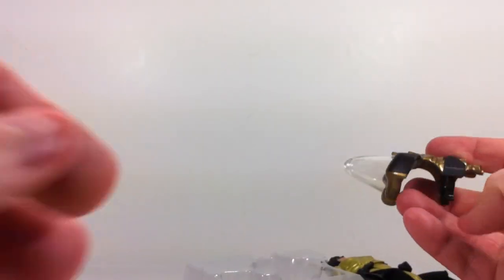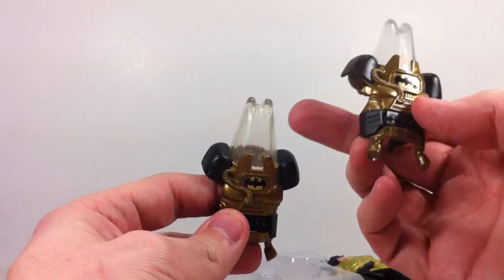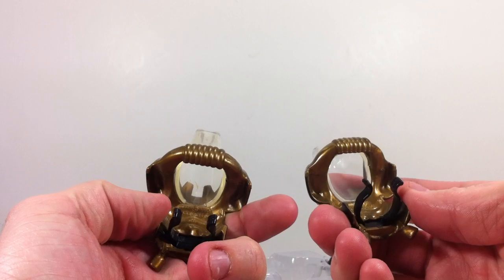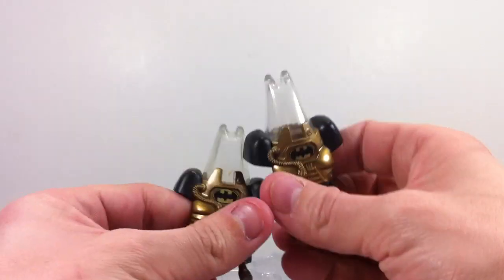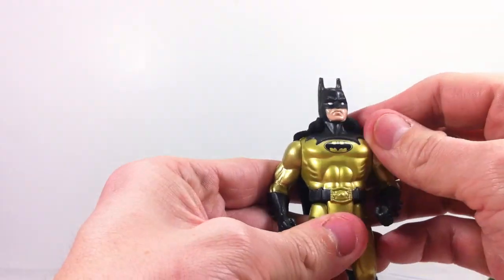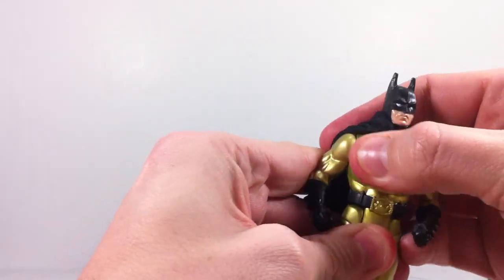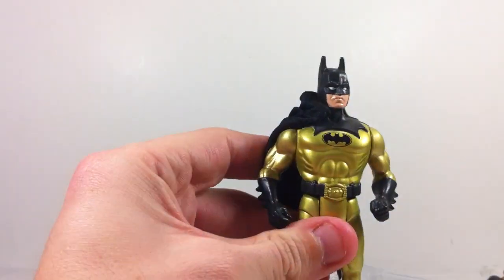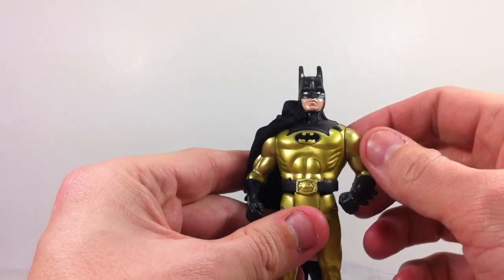Here is the new one, and here's the original one. You can see that there is some yellowing here in the actual clear bit, but it's held up pretty well over the years — I'm fairly surprised. I just took it off and it's not as bad. Oh, and actually it rubs off, I think. That looks better. I'm pleased with that.